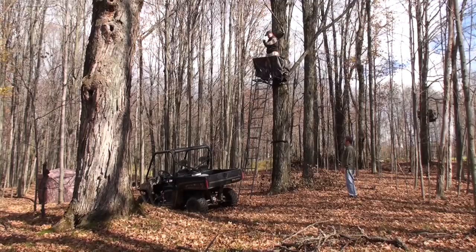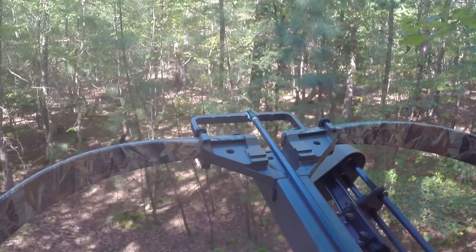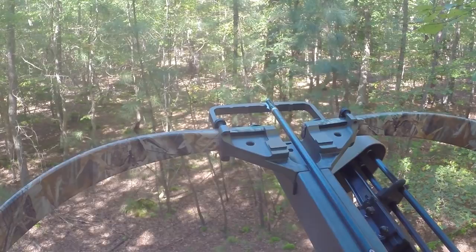Where I hunt in Maryland, I have a guide set up and I complain every year that the pruning is not done. I still have a good time down there and I still kill deer. So it isn't the end of the world if that pruning is not done — I guess that's my point.